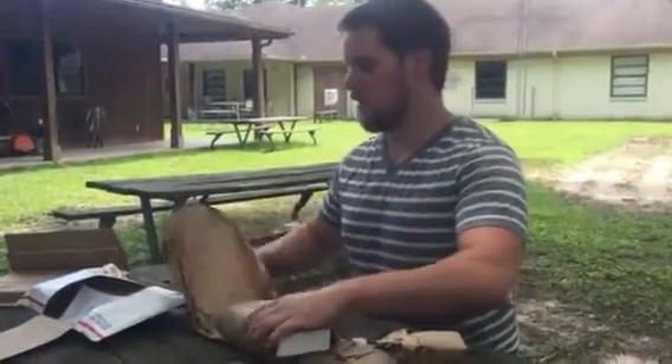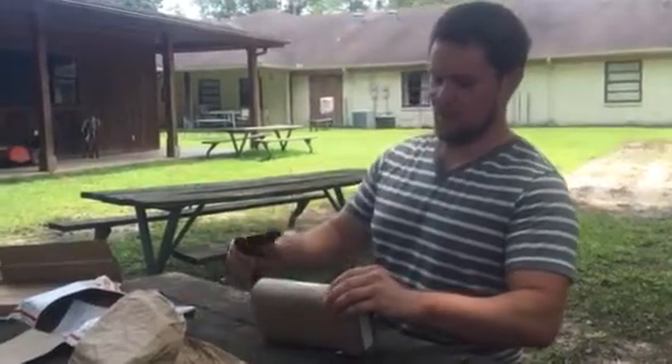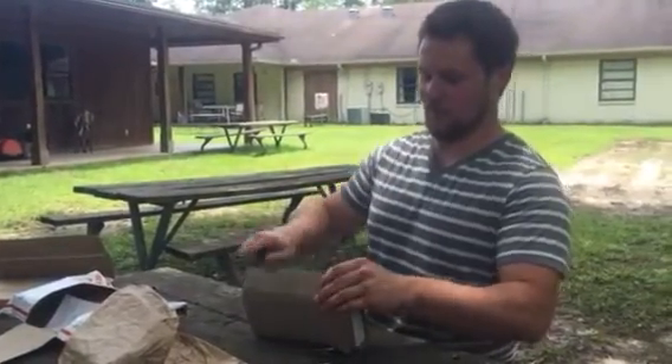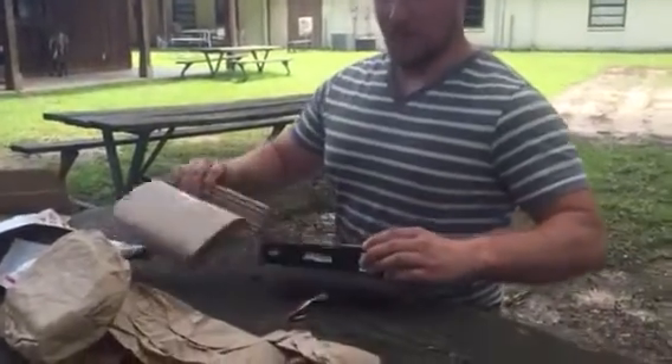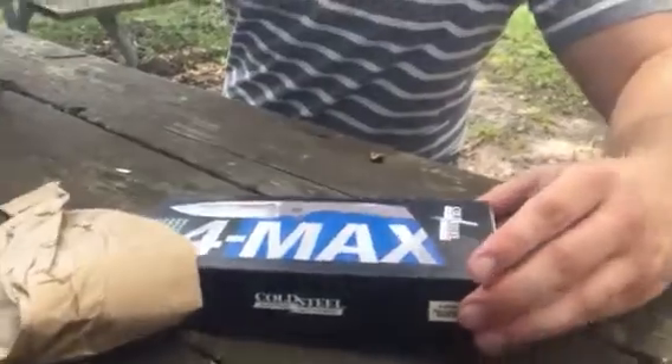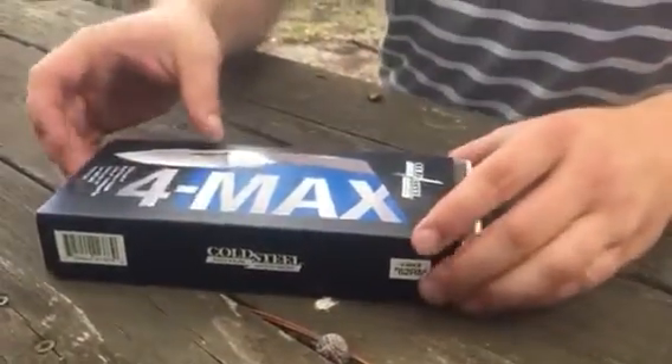I've never really done an unboxing video before, so I'm not really good at that, but we'll just go with it. Oh yeah, Cold Steel 4 Max. Let's see what it's all about. It's a big box.